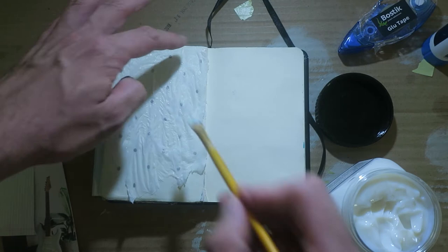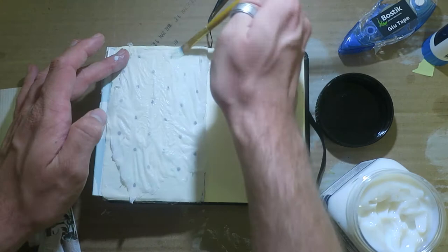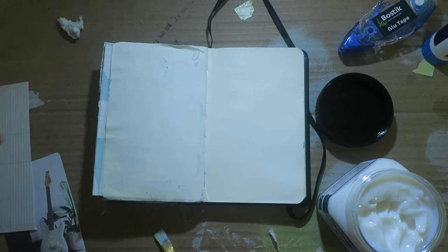I eventually get very annoyed with it, and I think it breaks at one point — so I end up just ripping it off completely. And then I go, right, glue first.